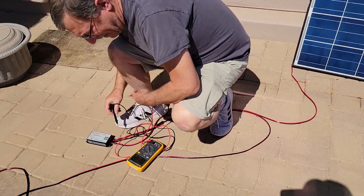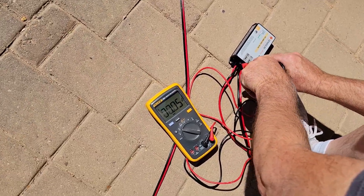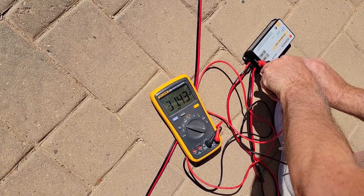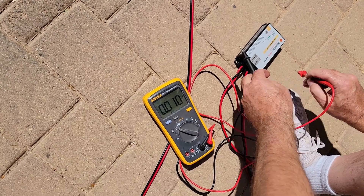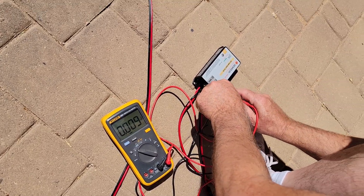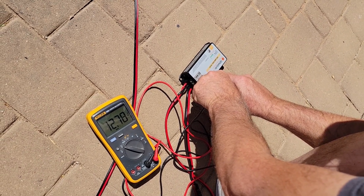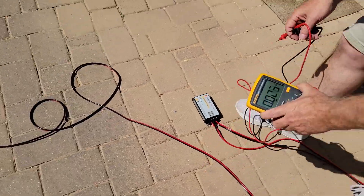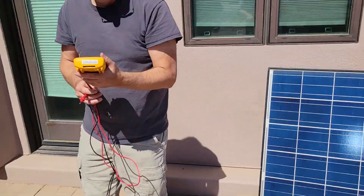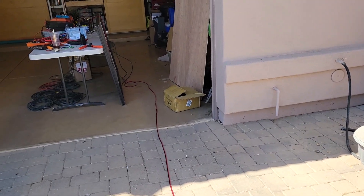It's going to this charge controller right here. Dan is measuring that right now to see what the output is. That's the panel side — about 32 volts. So we should be charging the battery. The battery is reading 12.78 volts. So we've got solar panel to charge controller, and then charge controller goes over to this battery bank.